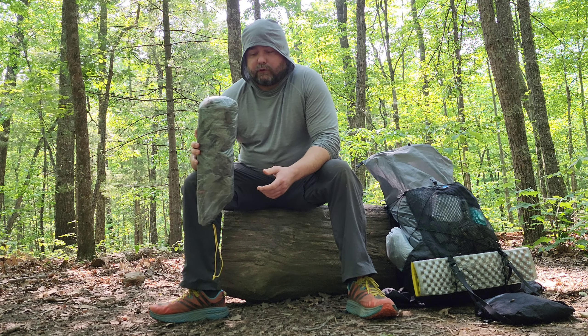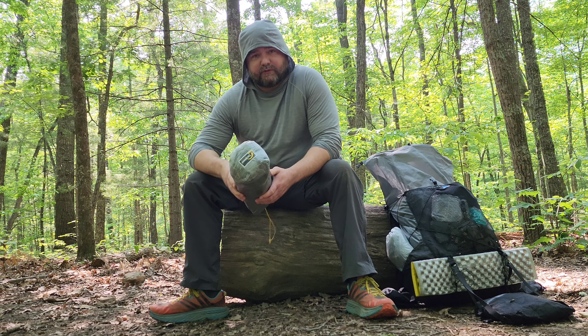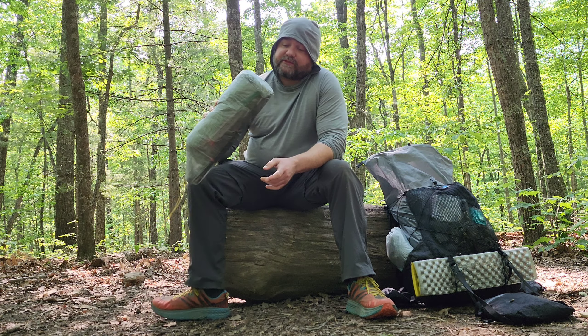What's up everybody, I'm out here in the Red River Gorge. It is late May and I'm doing a quick little overnight trip to test out some new gear. One of those new pieces of gear I got is a tarp tent.